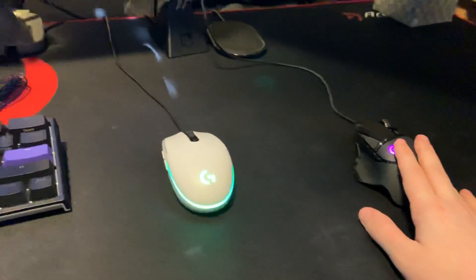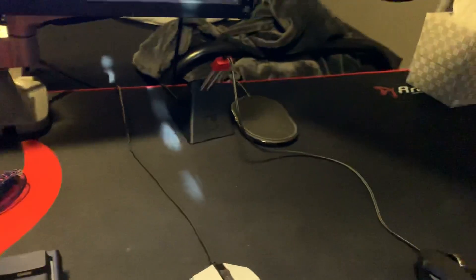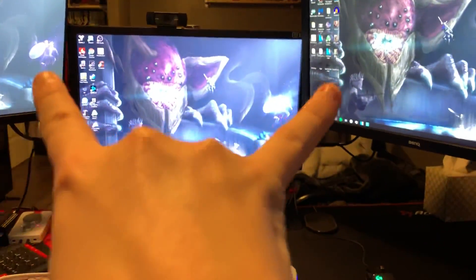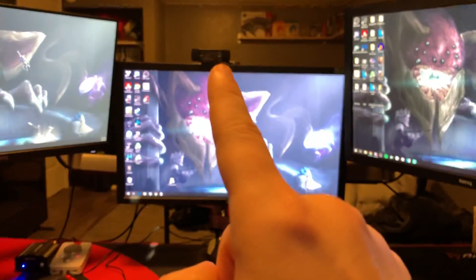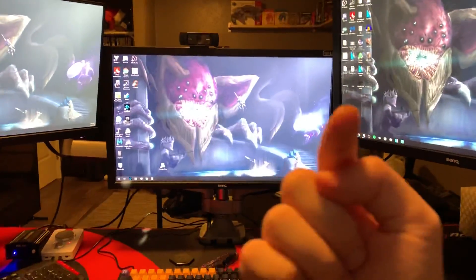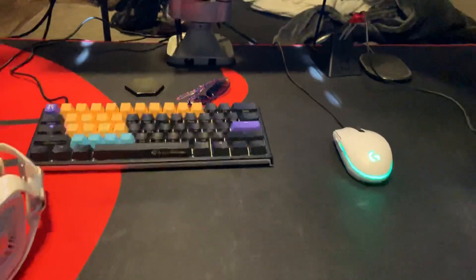For the mice, I have the Logitech G203 for my streaming PC and then the G502 Hero for my gaming rig. In the back I have the mouse bungee for my G502, and then I have a wireless phone charger. For the monitors I have three BenQ monitors - the two side ones are 60Hz and the one in the middle is 144Hz. I have the Logitech C920 camera sitting on the middle monitor that you guys see when I'm streaming.